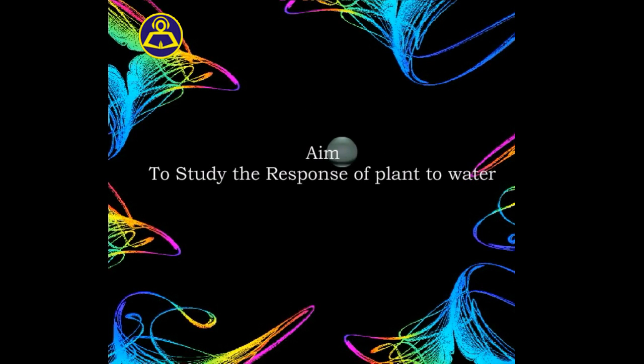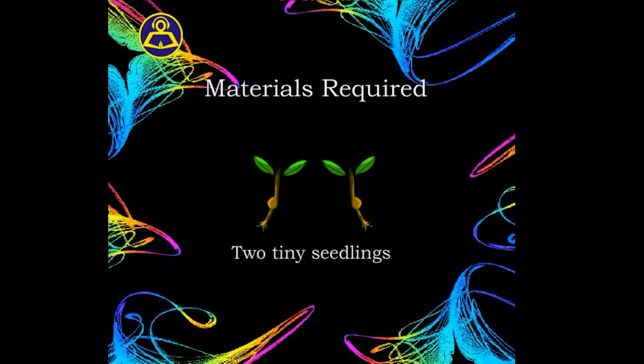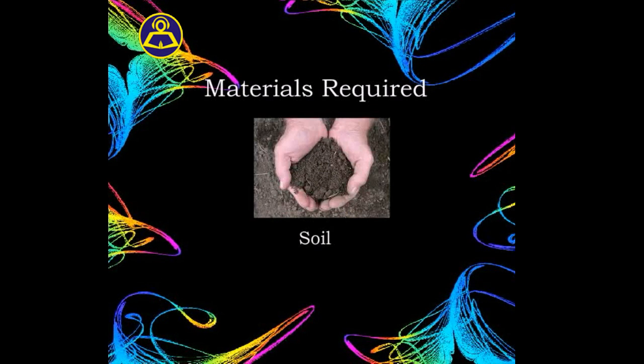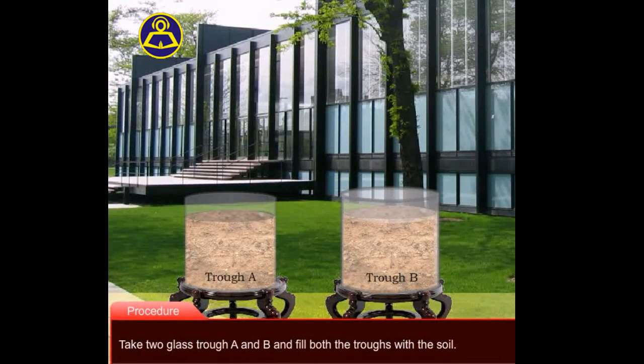We aim to study the response of plant to water. Materials required: two glass troughs, two tiny seedlings, a small clay pot, soil, and water. First, take two glass troughs A and B and fill both the troughs with the soil.